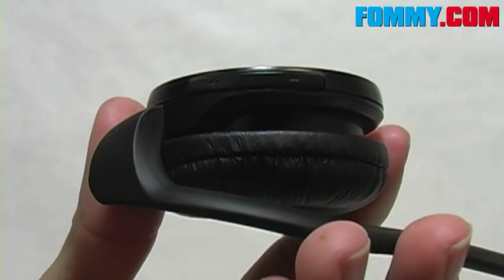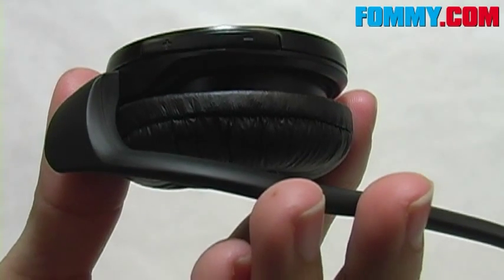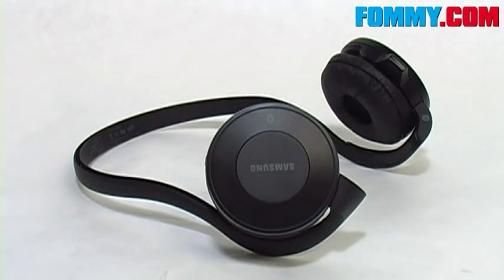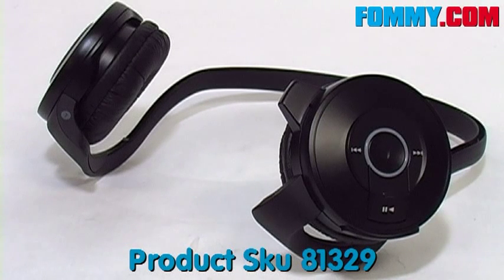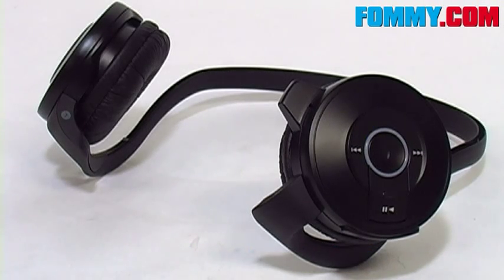You can also use the volume controls for muting a call. With 12 hours of talk time, 11 hours of playtime, and 205 hours of standby time, this is a great way to wirelessly manage your phone calls and your music. Enjoy full fidelity and premium audio sound with the Samsung SBH500 headset, available now at foamy.com.